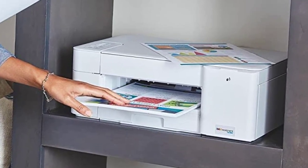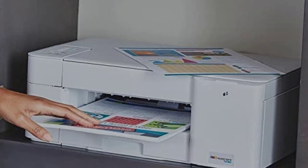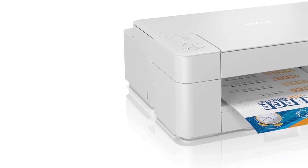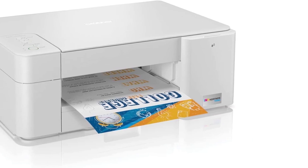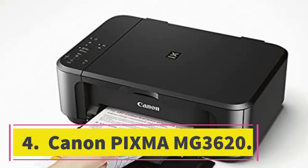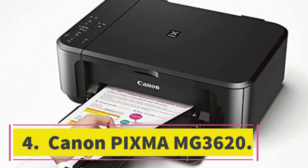Its four ink cartridges yield lots of prints and they're cheap, meaning you won't have to spend much to maintain them over time. It has a flatbed scanner but sadly no automatic feeder. It's also a little slow at printing, as it only prints nine black or six color pages per minute.